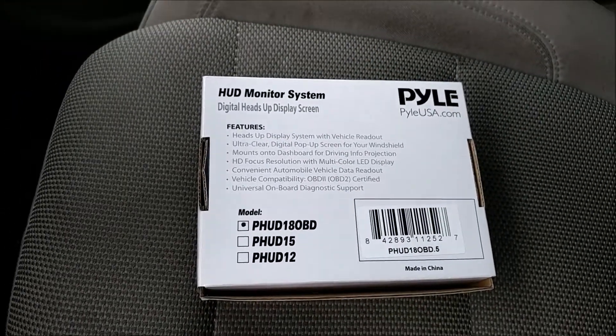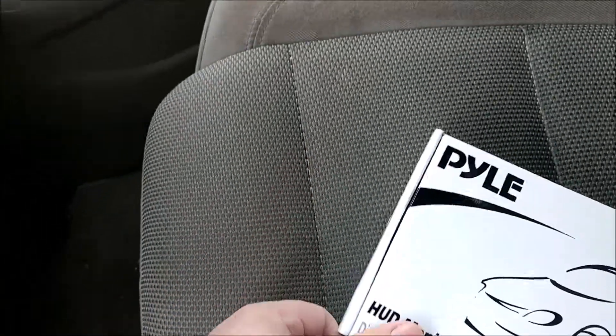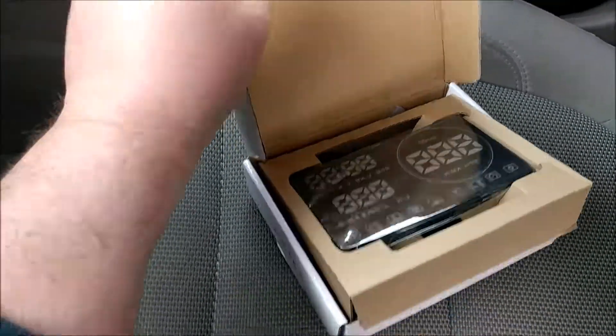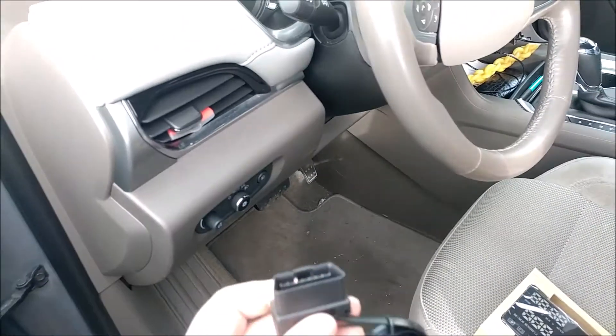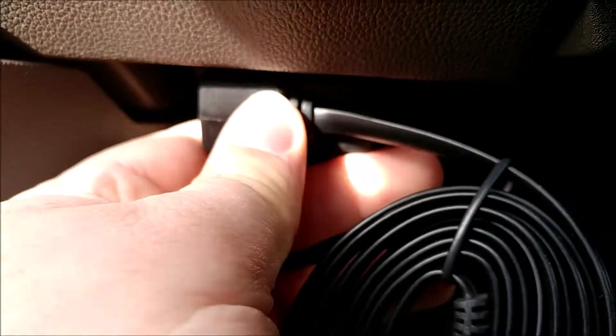Here's a quick installation for your HUD monitoring system. Start off in your car — take your cable and go down to where the fuses usually are, where you'll see a connector. Line up the plug and push it in until you feel it click.